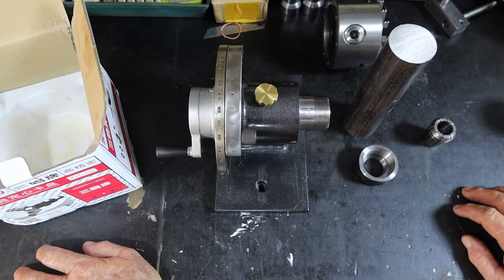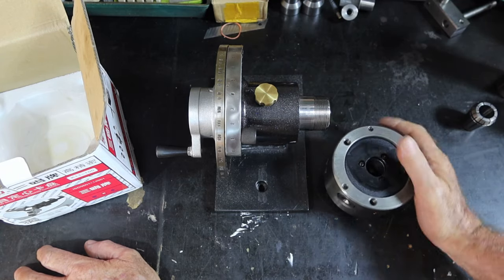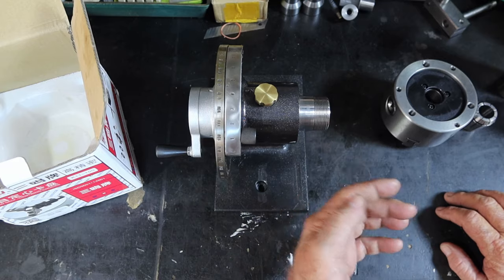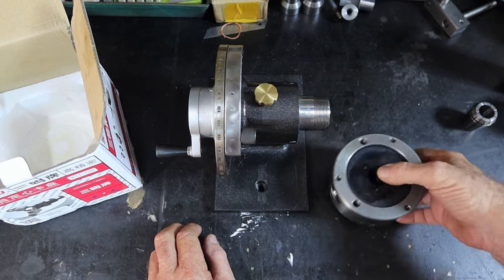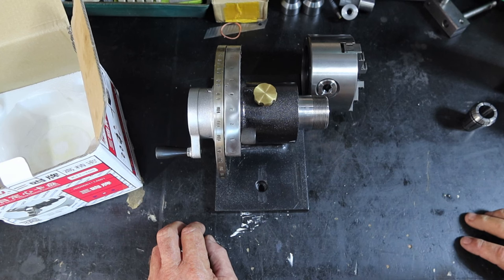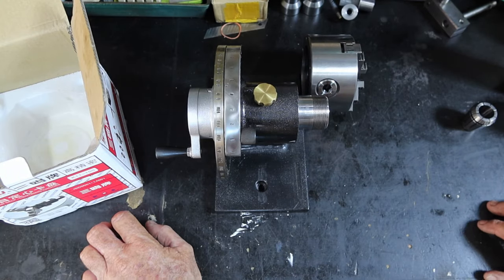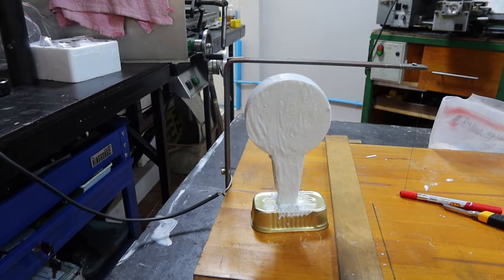I'll cast up a backing plate — I thought about making a steel one but all this is going to be heavy enough hanging off the end of it, so I'll make an aluminium one. It'll just have a recess machined in the back so it sits over the top, one bolt probably in the center to hold it all together — a cheap Charlie version of a dividing head, as they say here in Thailand. The first thing I need to do is make up a foam piece to cast that backing plate from, because it takes a day to dry.